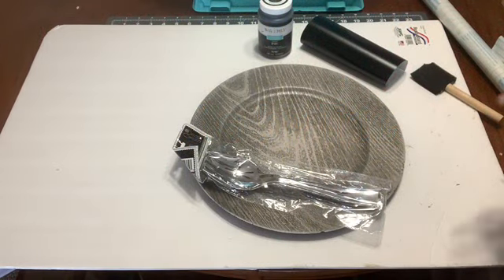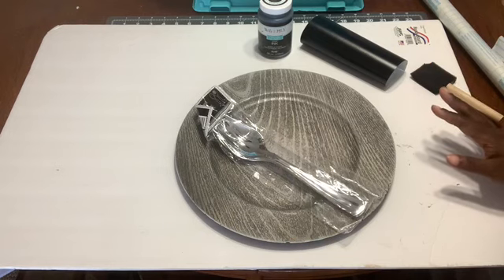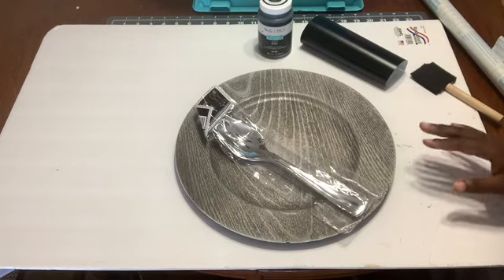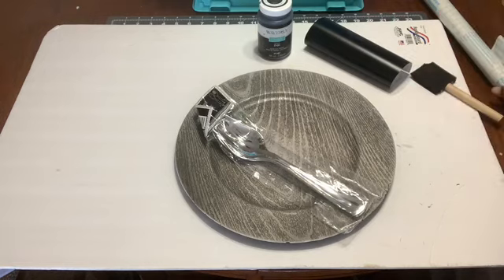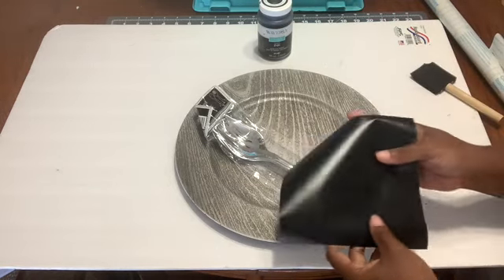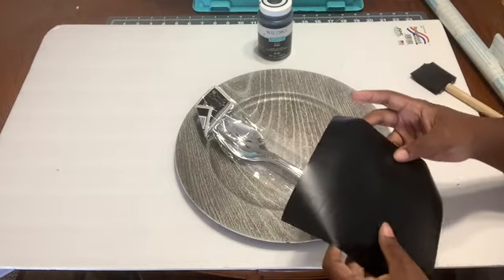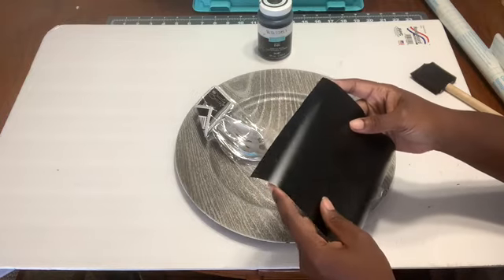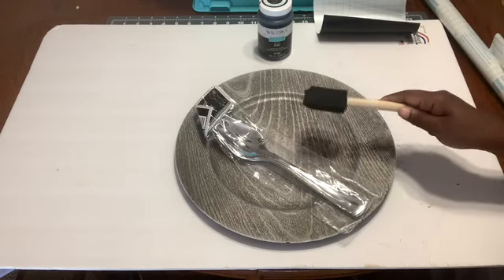Good morning, and today we're going to continue our theme of farmhouse kitchen decor. What we're going to use is everything from Dollar Tree except for our Waverly chalk paint. We're going to use black ink, and the vinyl decal that we're going to use — I printed it out on my Cricut — it says 'This kitchen is seasoned with love.' I thought that was so cute. And of course your brush.